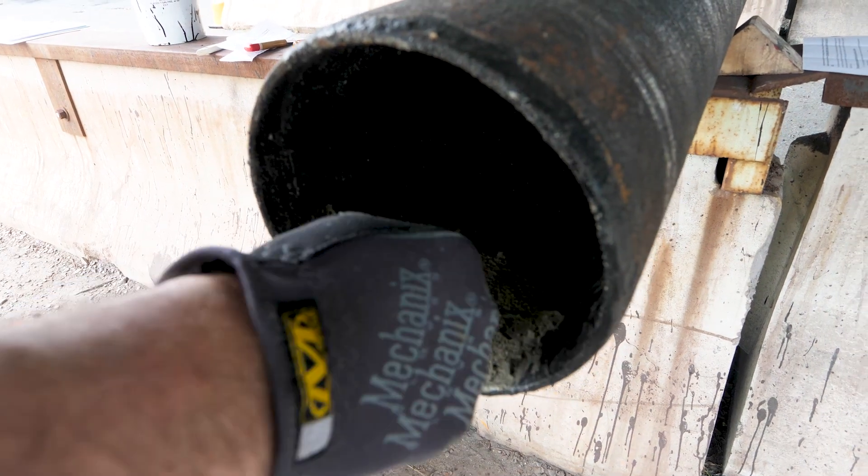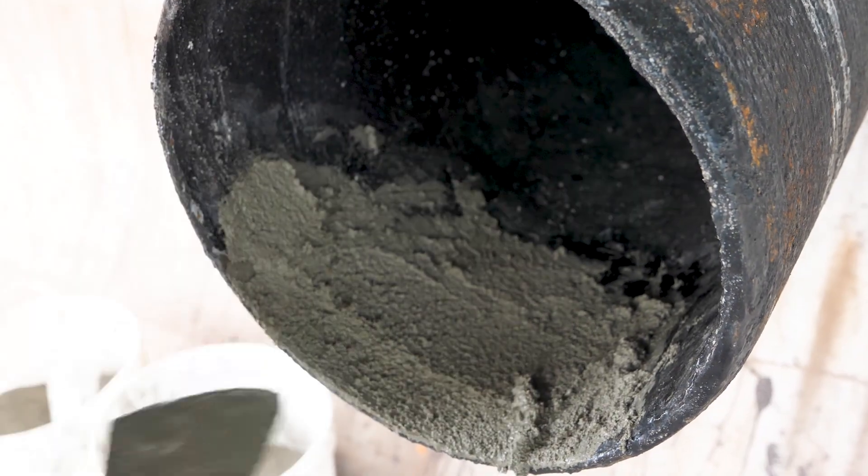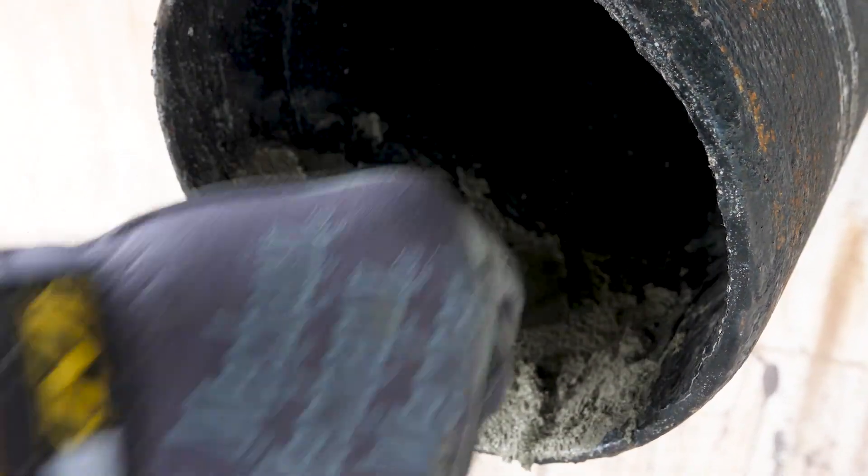The standard does permit a taper in the cement lining at the end of the pipe. We want to take advantage of that so we don't obstruct the flow through the pipe.